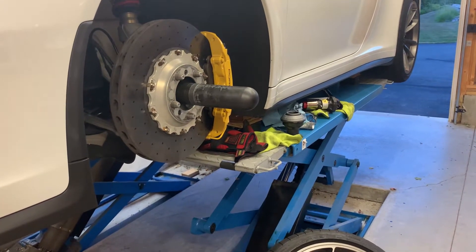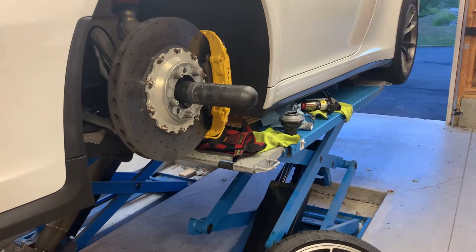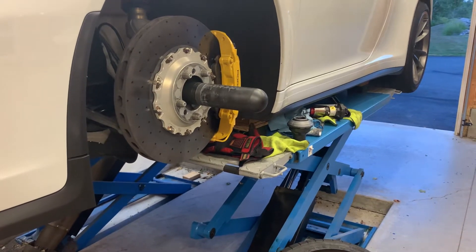John from RENTORC here with a video on installing a center lock equipped wheel on a GT3, GT2, Turbo S, or GTS.